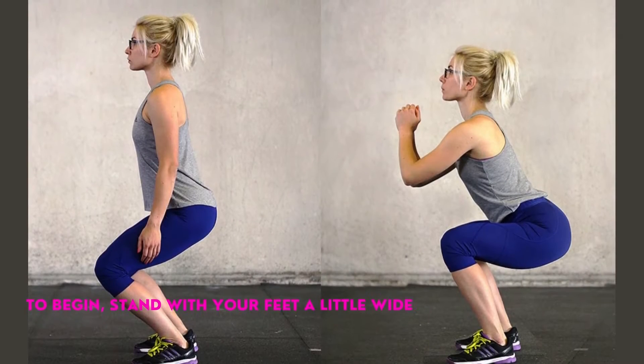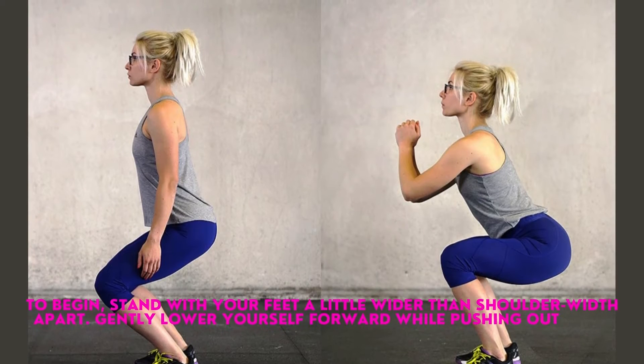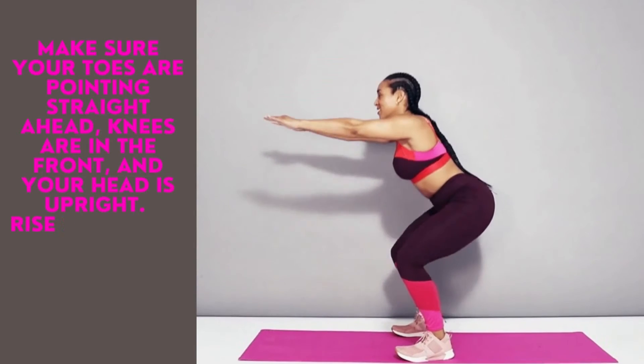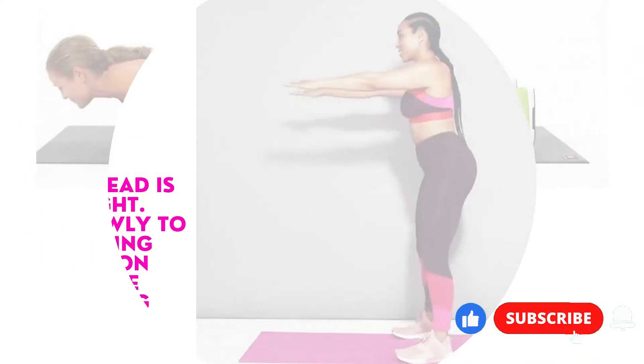To begin, stand with your feet a little wider than shoulder-width apart. Gently lower yourself forward while pushing out your hips for a good stretch. Make sure your toes are pointing straight ahead, knees are in front, and your head is upright. Rise slowly to a standing position before starting again.